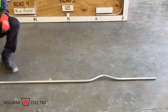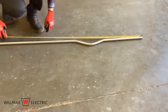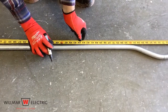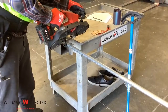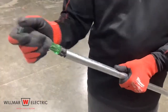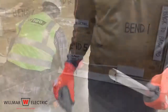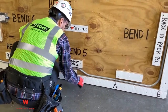Point M to point A is 46 inches — mark the conduit at 46 inches. Cut the conduit on the mark. Ream the conduit. Place the conduit onto the conduit board and put conduit couplings on.